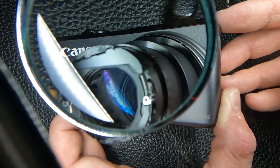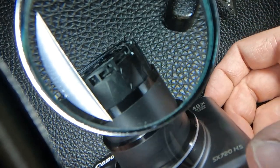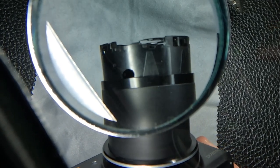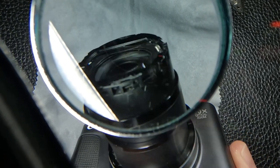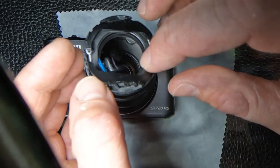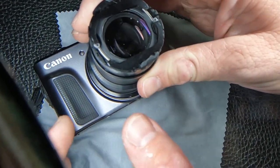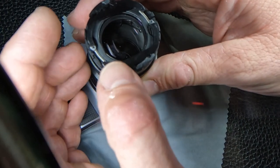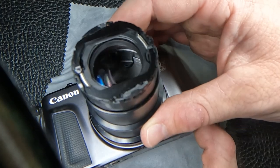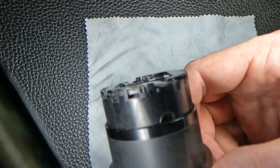The third blade is not quite as hard to do — it just sits on top like that. It might actually be easier to see with a lighter background. Now I will place the final blade. That's how it looks. These blades should be flat with the rest of the lens assembly.